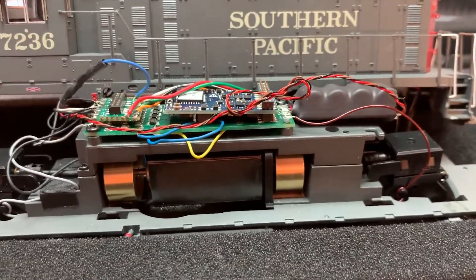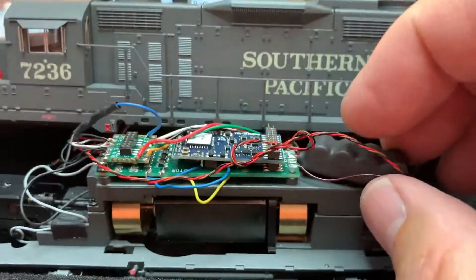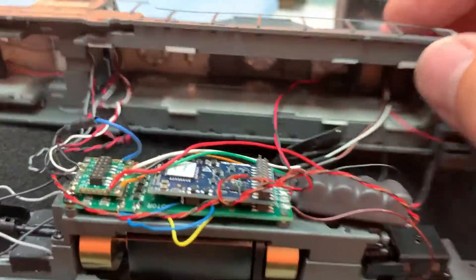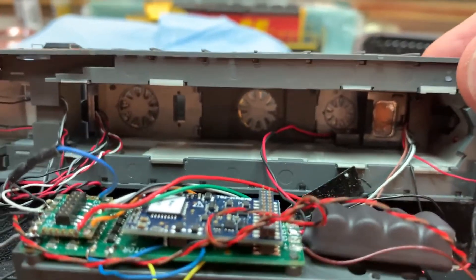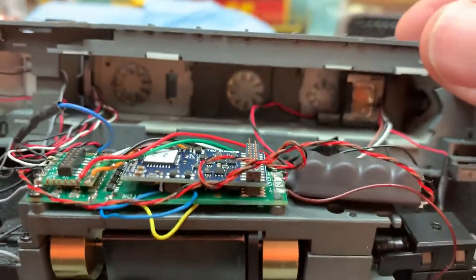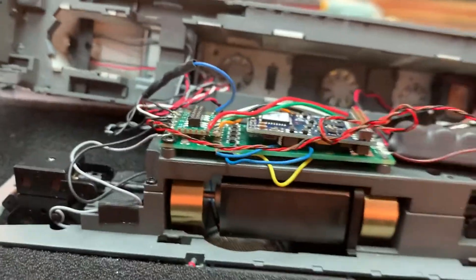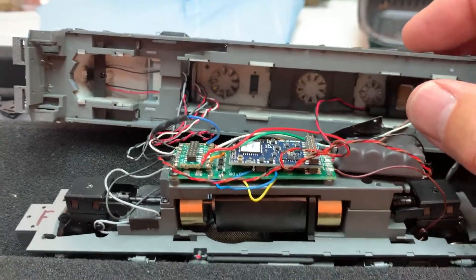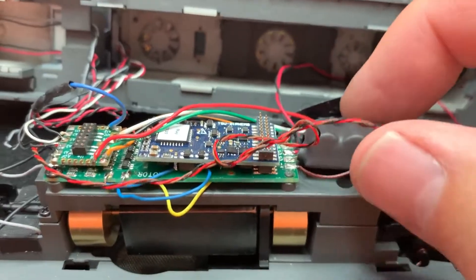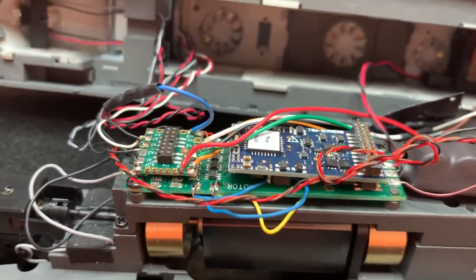This locomotive is also equipped with a GOPACK, which is BLI's version of a current keeper or a capacitor bank. I kept the speaker that came with it because it actually puts out really good sound. The GOPACK is a three-wire GOPACK, but the Decoder Buddy accepts three-wire GOPACKs or current keepers. The wiring for it is right over here, and the Decoder Buddy packaging shows you how to wire based on where the blue wire and function wires need to go.